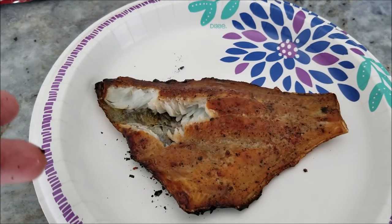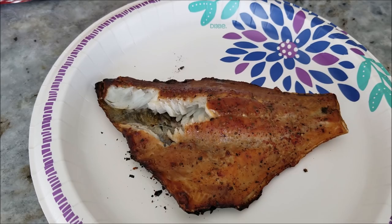Alright folks, well thanks for watching. I will see you next time — have fun fishing. Tightlines.